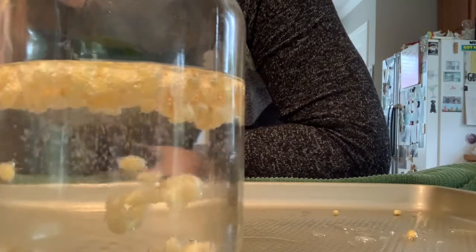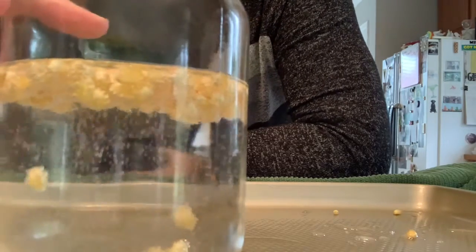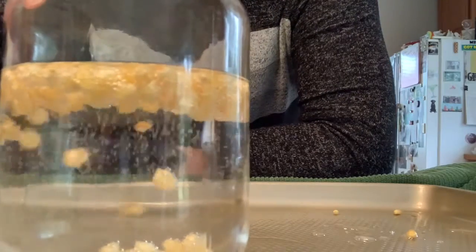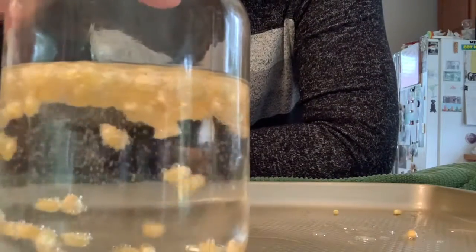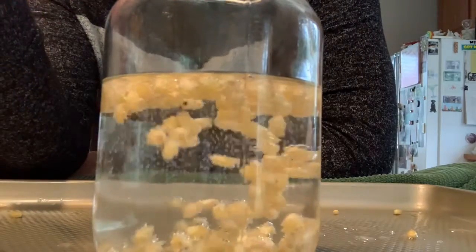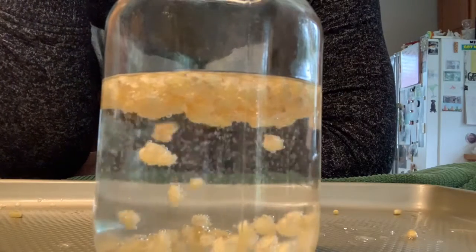The baking soda and vinegar mixed together — and remember, they don't like each other — so they create all these reactions and make bubbles. The bubbles are pushing the corn to the top. When it gets to the top, the air bubbles pop and the corn falls back down. You can see some coming up and then some going down. That's a chemical reaction!